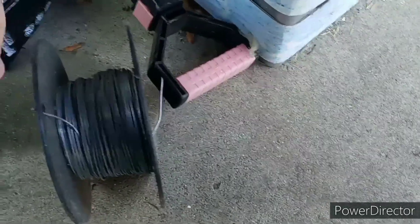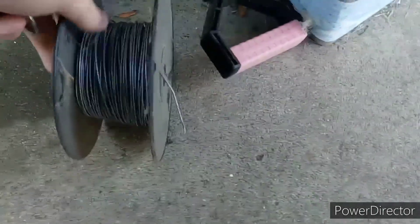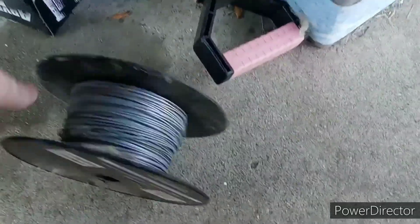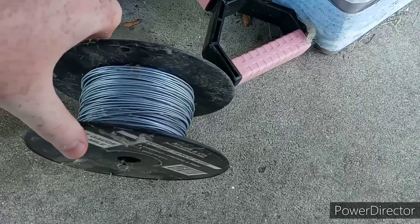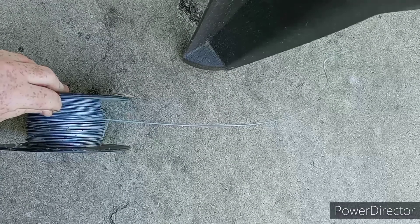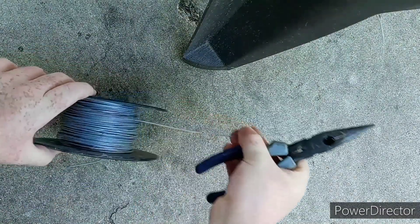Since we've been having a problem with the hood not latching properly — technically the problem is it's not latching, not that we've already experienced it popping open while driving — we want to prevent that. So I've got some odd gauge wire. I'm going to unwind some, cut a piece off, and try and wrap the hood to the fender or the grill. Something better than what it is so it doesn't fly open while we're on the freeway. Better to be too long than too short, so I'm going to cut a pretty decent length.